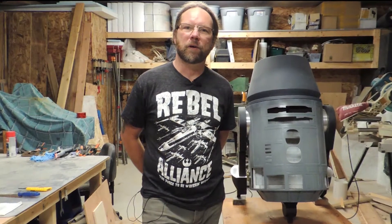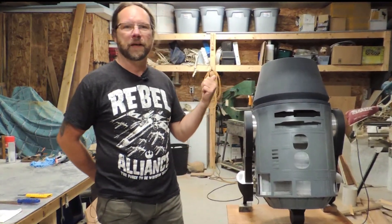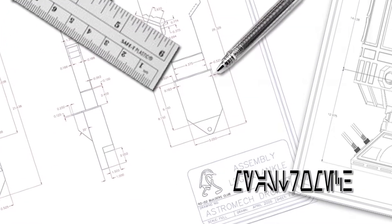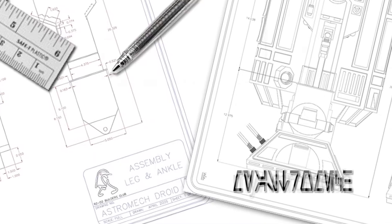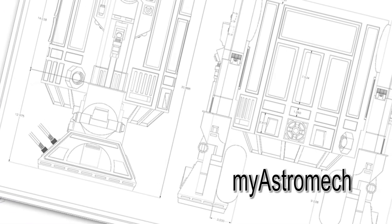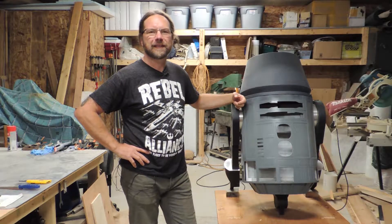Hey everyone, this is an overview of my current project. I'm building an R6 astromech droid. The droid I'm working on is called R6 T3X and it's an ex-imperial droid.